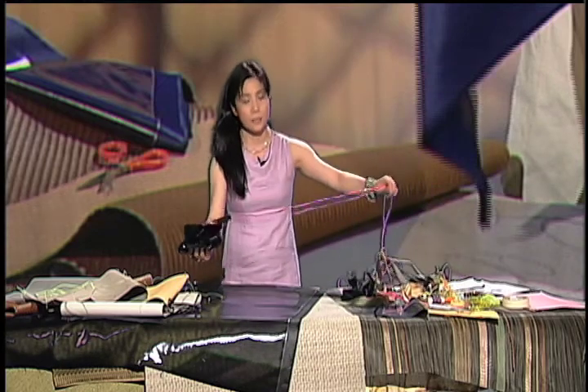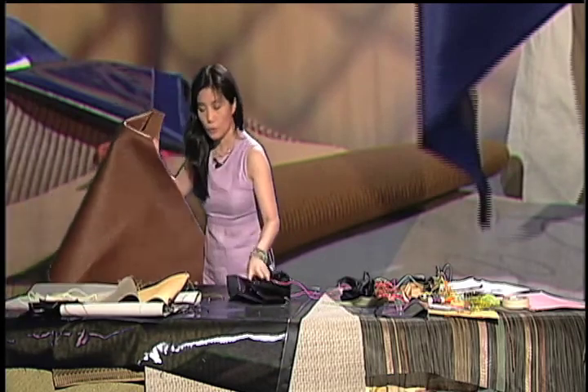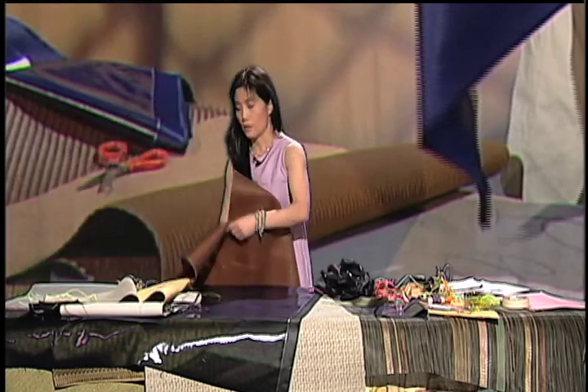This is a little makeup pouch. Let me open it for you and show you what it looks like. It's easy to see.